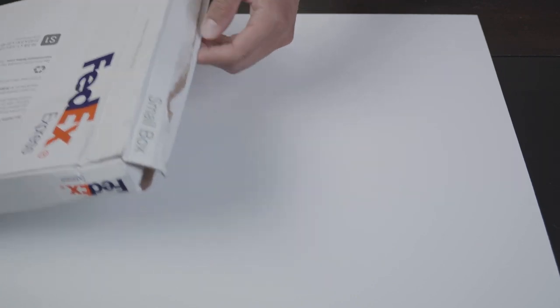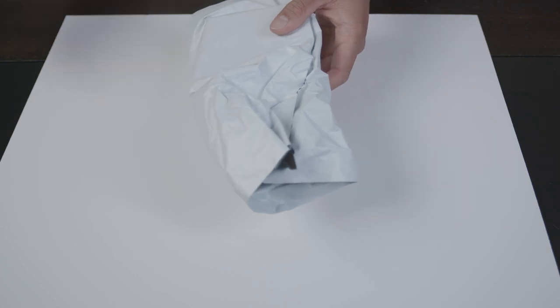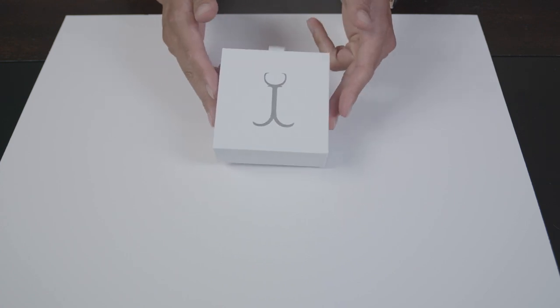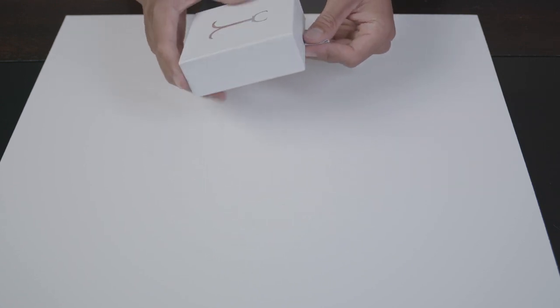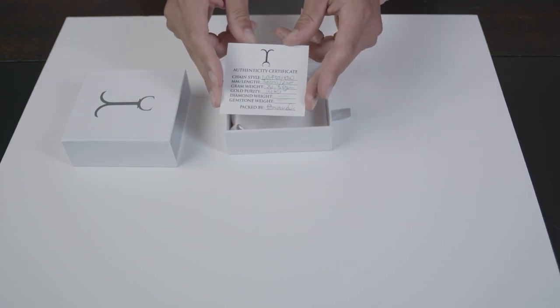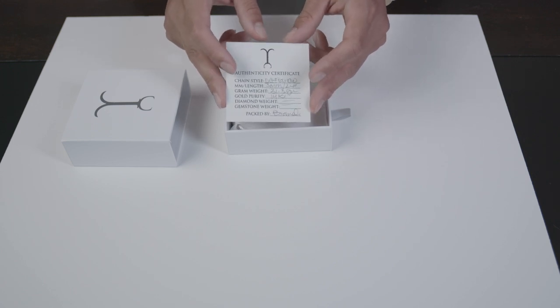Alright y'all, let's open this baby up — I'm hella excited. It comes in a very crisp white box, looks really nice with the white top. Opening it up, right here you get a card that tells you it's been authenticated and packaged by Braden himself of Jacoji.